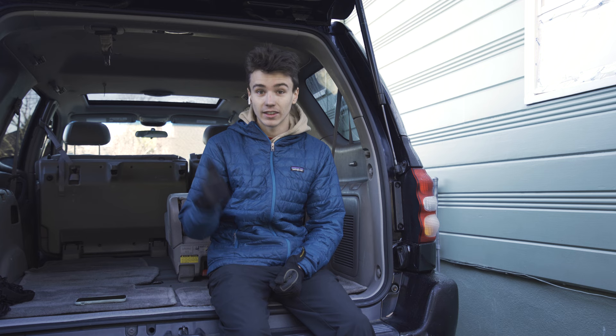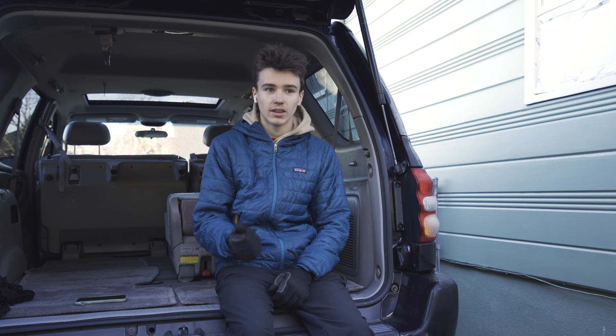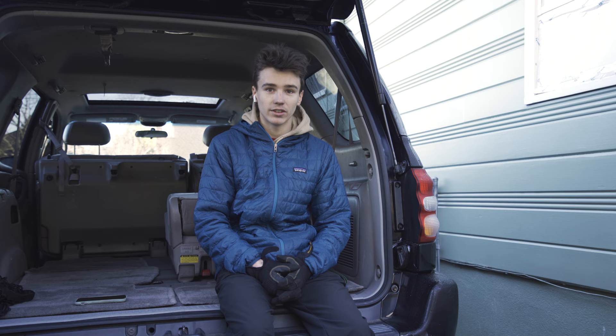Today is day one of turning this Toyota Sequoia into a camper. For the past five months I've been looking for a vehicle that I can completely gut out and build a bed, some drawers, and storage for all my camera gear — basically to go travel. It's been super hard right now because with COVID, vehicle prices are kind of crazy.